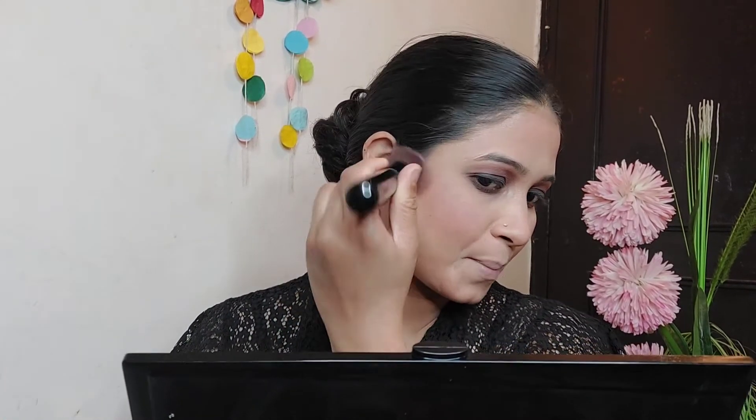Then the next step is blush. I used a little brush in the upper direction and blended it. I think this small brush is very good compared to a fan brush — I have a fan brush but I don't get comfort from it.